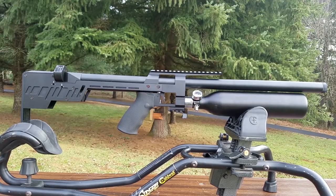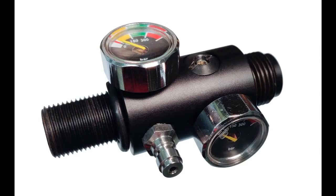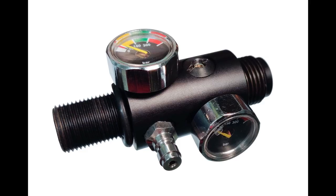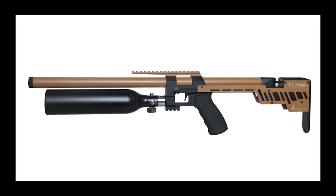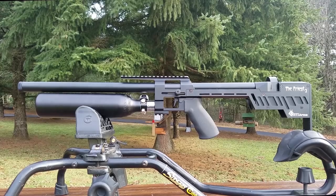You can also degas the rifle any time. The Priest 2 has a brand new dual regulator, designed from the ground up and externally adjustable. You can adjust it without having to empty the air out of the tank. It has two nanometers — one showing regulator pressure and one showing tank pressure. It comes set at 125 bar, adjustable from 50 bar to 200 bar. At 180 bar you'll push a .22 caliber pellet at 70 joules — that's 50 foot-pounds.